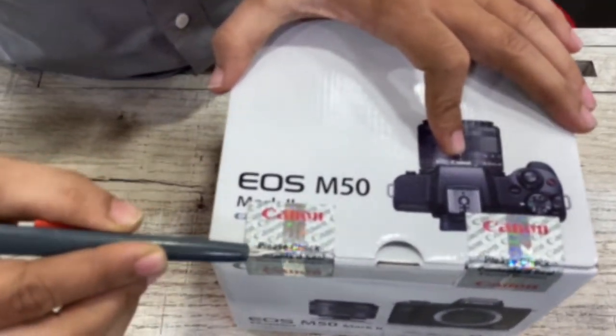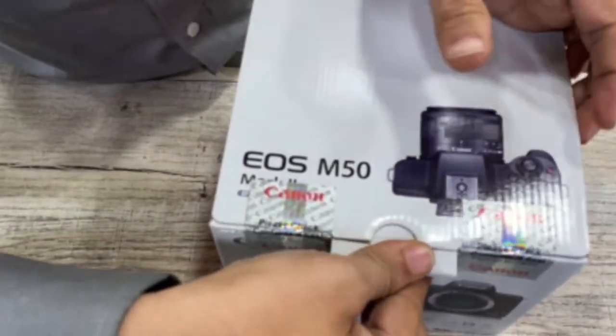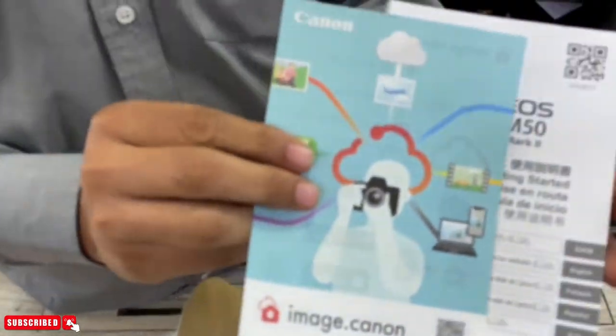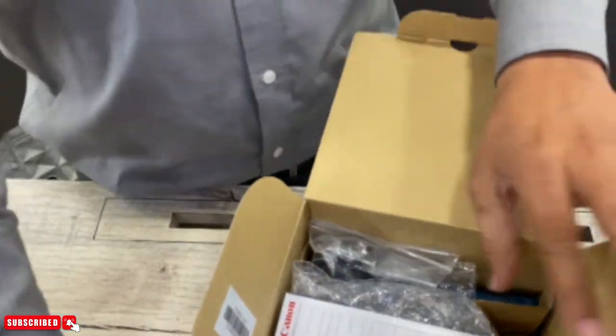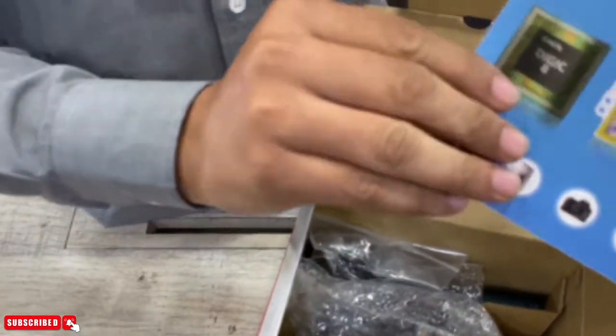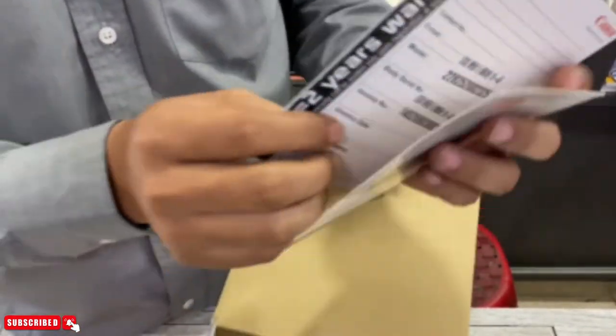We are opening the box. This is the manual of the camera. This is a warranty card for the camera and lens — it has a 2-year warranty. 1 plus 1 is equal to 2 years warranty.